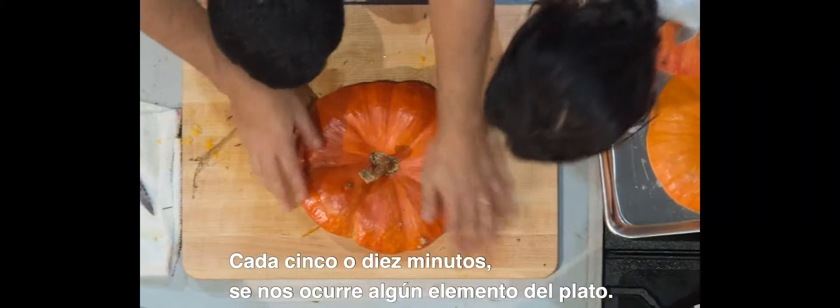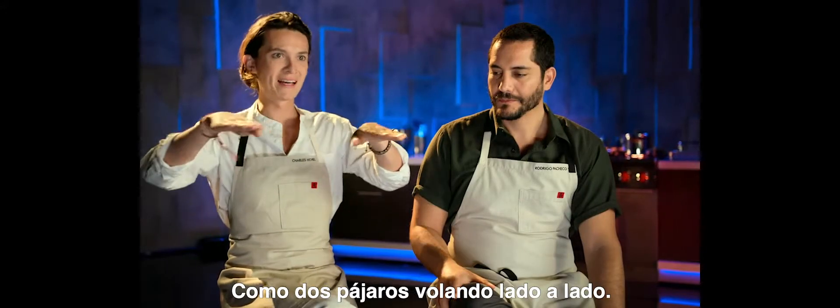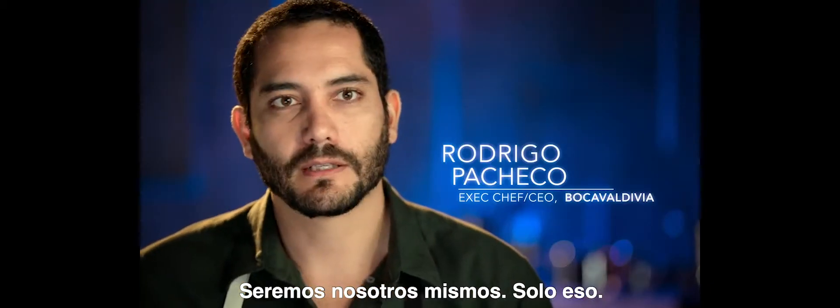Every five or ten minutes, we are coming up with one element of the dish. We are free — we're like two birds flying next to each other. We're going to be ourselves. That's it.